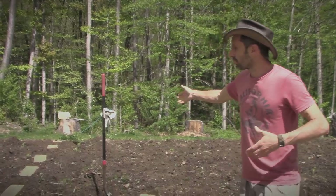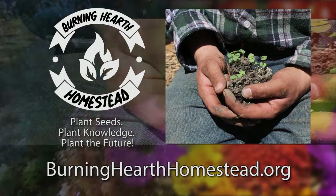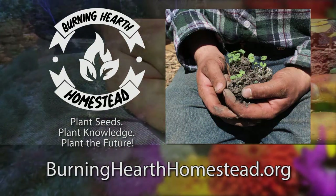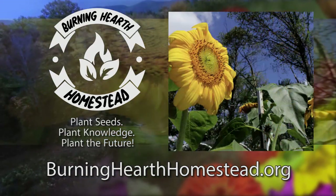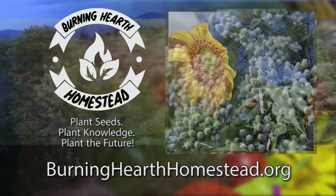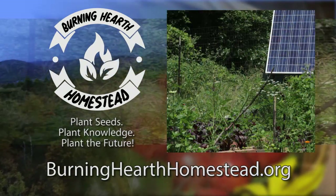I hope you found that helpful and I hope your garden is going well this year. I'm going to keep sharing what's going on in our garden. This is our first year with organic gardening — things get better and better year after year — and I think we've got a pretty good shot at a good harvest. This episode is brought to you in part by Burning Hearth Homestead, a nonprofit that aims to provide seeds, live plants, and education to the community, both local and extended. Plant seeds, plant knowledge, plant the future. If you'd like to thank them or find out more, go to burninghearthhomestead.org.